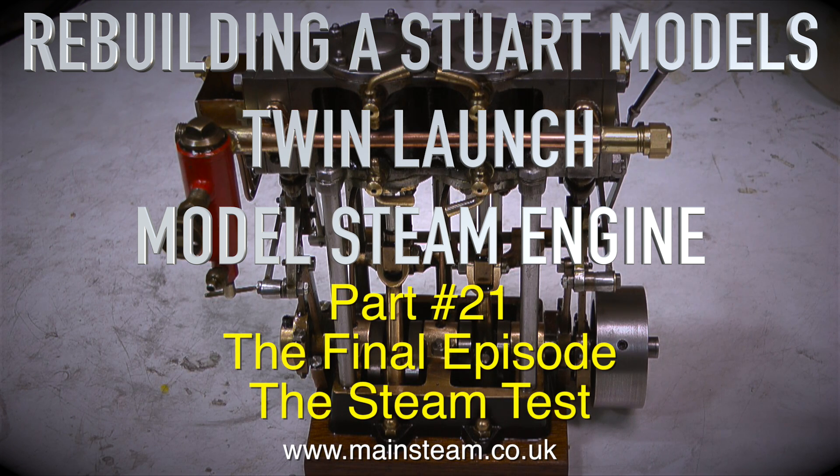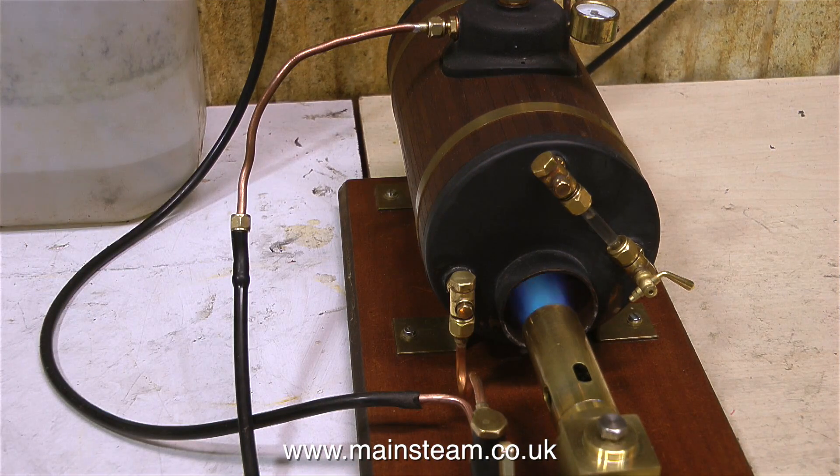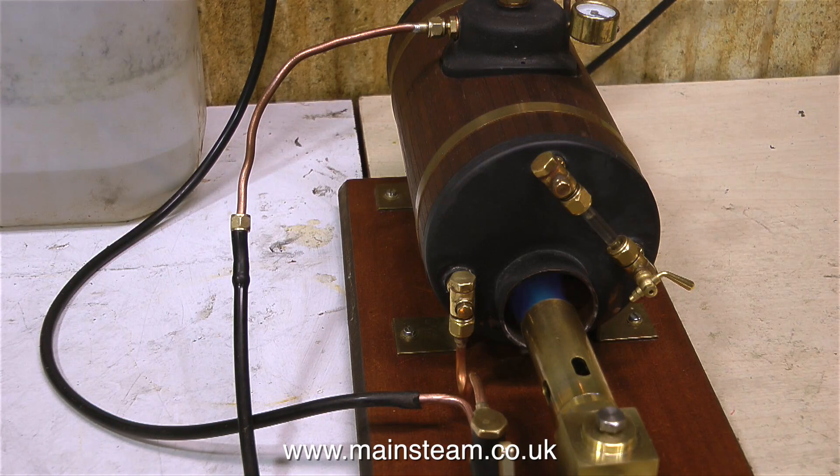If you've been following this series, you'll realise that I rebuilt this engine, which was in a real bad state, from a box of bits. It was completely unserviceable. The engine runs ok on compressed air, although the valves blow slightly and there are one or two other anomalies, mainly due to the engineering standard. But I've done my best with it — I had to make a new crankshaft because the crankshaft was a disaster area.